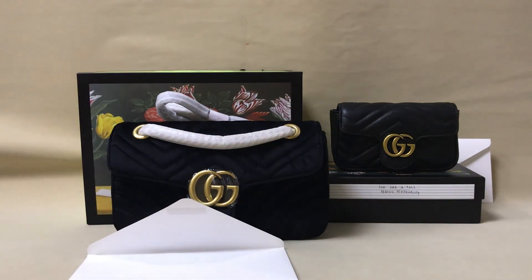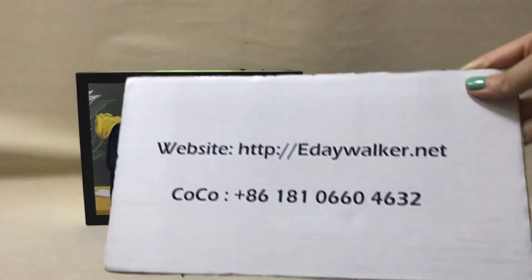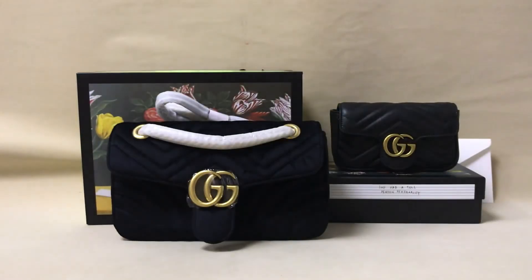The video is over. If you like it, you can add my WhatsApp. I'm Coco, this is my WhatsApp. Thank you, see you.